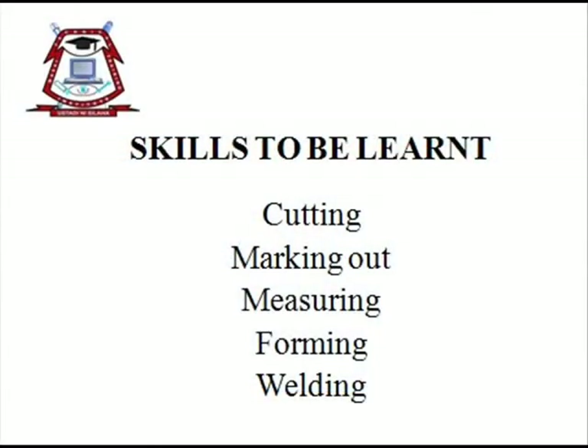During the lesson, we will learn the following skills: cutting, marking out, measuring, forming, and welding. The following tools and equipment will be required to perform the task.